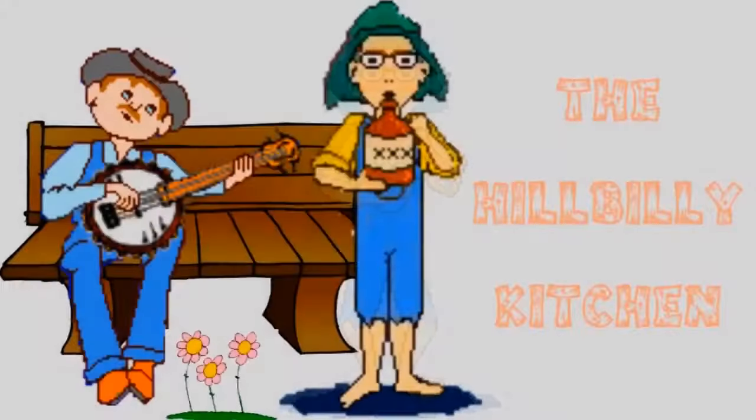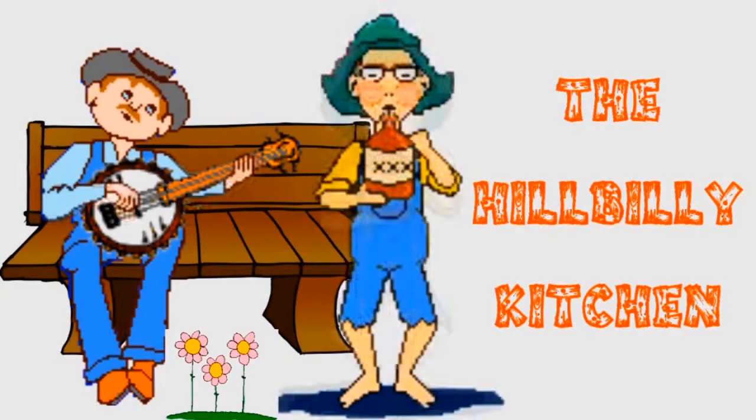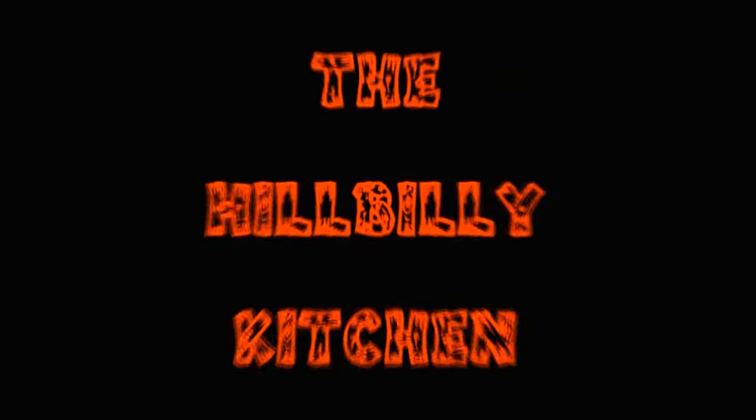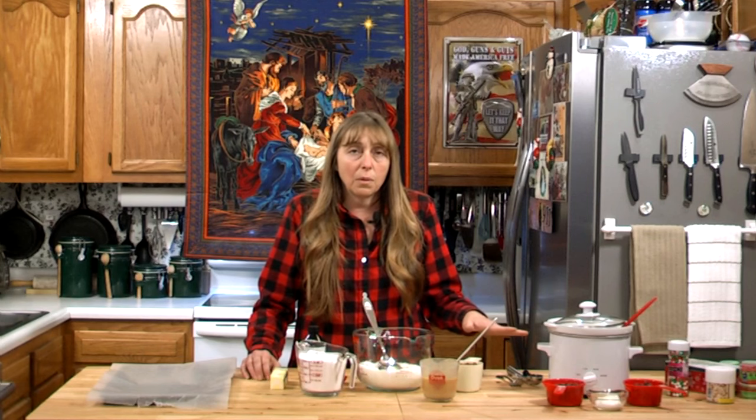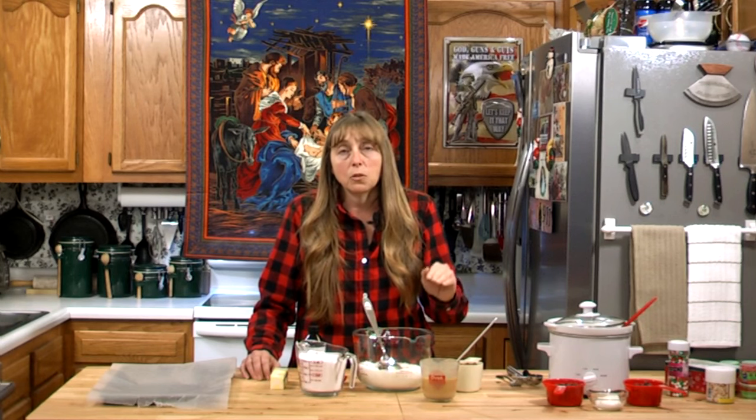Howdy folks and welcome to the Hillbilly Kitchen. Today we're going to be making Martha Washington candy. This recipe is at least 150 years old. Most people believe it probably doesn't go all the way back to Martha Washington herself, but it goes back to the Martha Washington candy company, which was around in the late 1800s through the early 1900s.